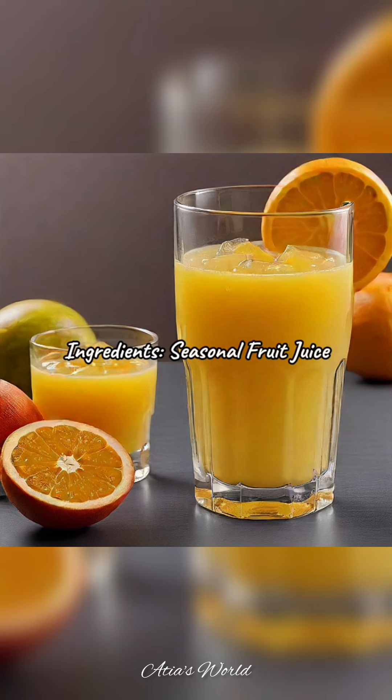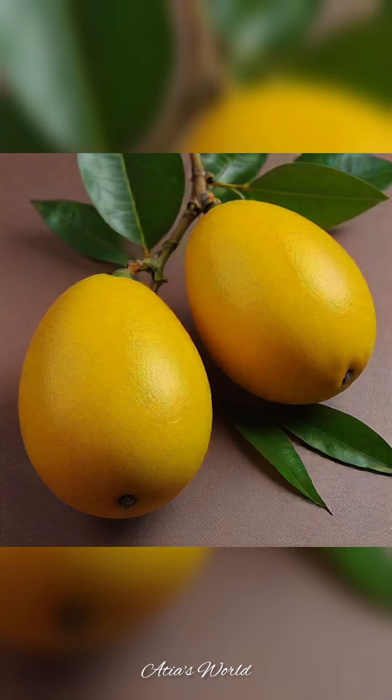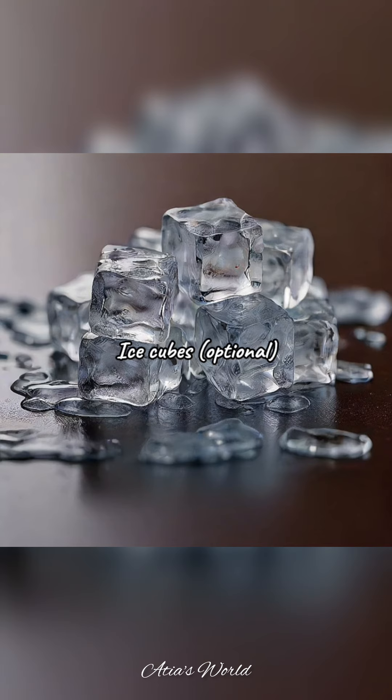Ingredients for seasonal fruit juice: 2 ripe mangoes, 4 oranges, or any seasonal fruit. 1 cup water (optional, for desired consistency). Ice cubes (optional).